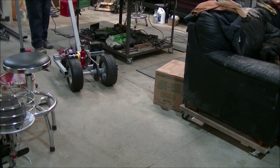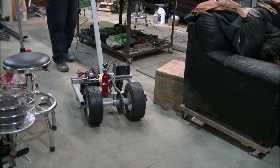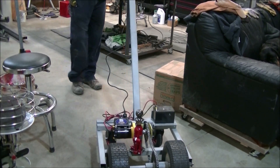Here it is - operational. A little trailer jockey. I'll have to go take it down to the boat to see how she does. That's what you're getting today.